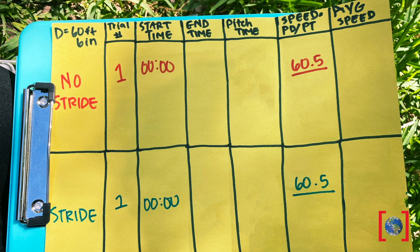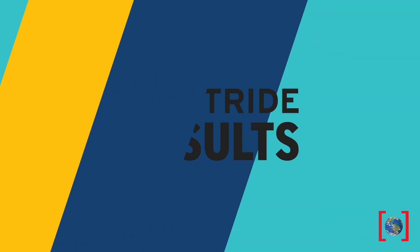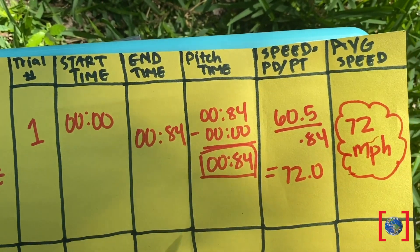Like any good athlete, make sure to properly stretch and prep yourself beforehand. First up, zero stride — just moving his arm and not his legs. Let's see how we did: 72 miles per hour. That's still a lot faster than I could throw.